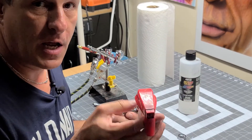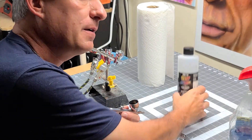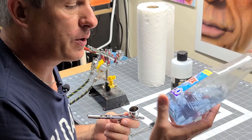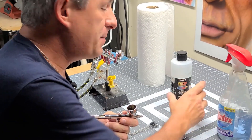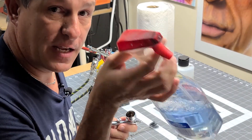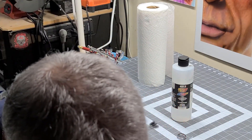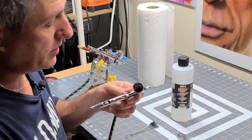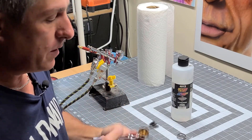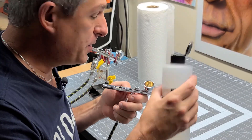So now what I use the Windex solution for — look, I've tried all kinds of solutions. Nothing cleans better than the reducer that comes with your paint. It's not that expensive; by the time you buy your Windex and rubbing alcohol, it's just as cheap, if not cheaper, to use this. Where this comes in play is you don't have to use as much of the reducer if you use Windex for your initial cleaning. So what I like to do is spray my cup inside and just get the initial cleaning out of it. I wipe out my cup as good as I can, give it a couple sprays. Once I do that, then I'm using my reducer.